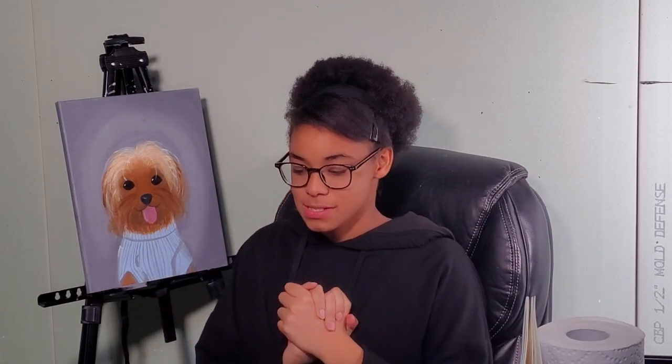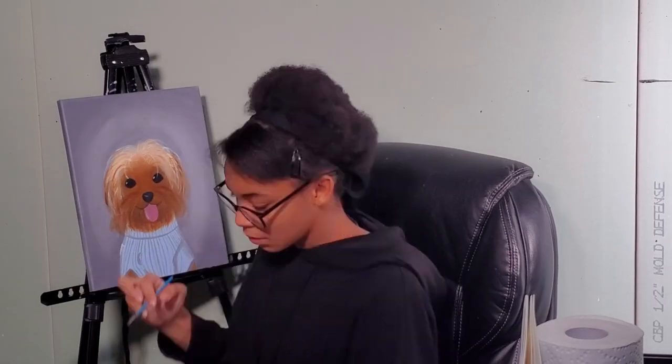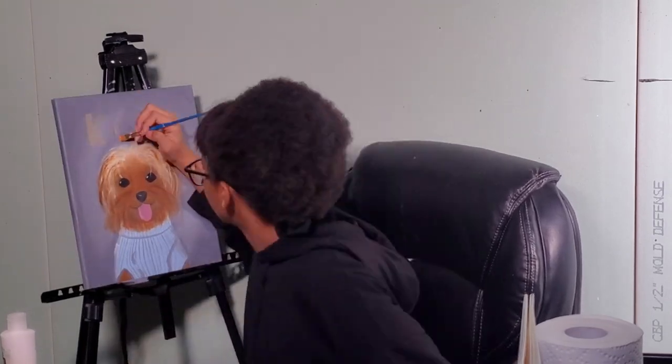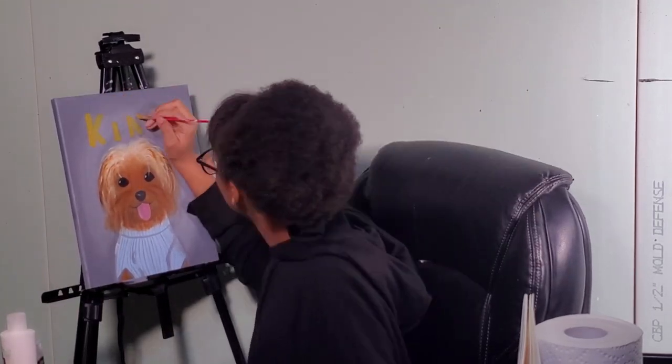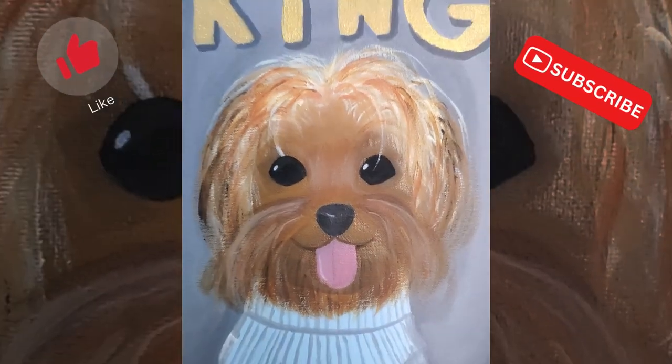We're coming down to the finishing points. This is just a touch-up — this is kind of the end. I'm working on it and I started adding the name, which is King. I did that in a really nice gold color — like royalty and stuff. And this is the end.